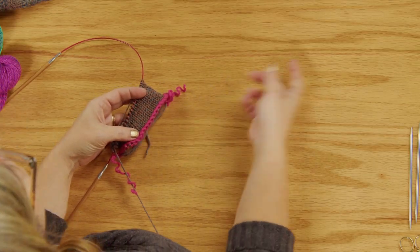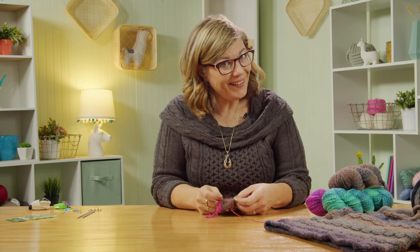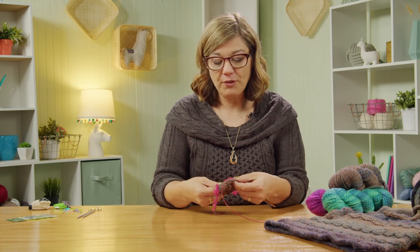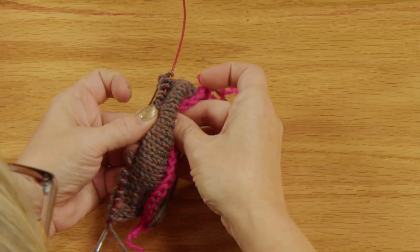On my sample I've already cast on using the provisional crochet cast on — there's a stitch support video linked above and also in episode one if you want to review. Then I worked in stockinette in the round, which is knit every stitch all the way around. I've knit 10 rows here. The pattern at onebighappy.com tells you exactly how many rounds you need to knit.